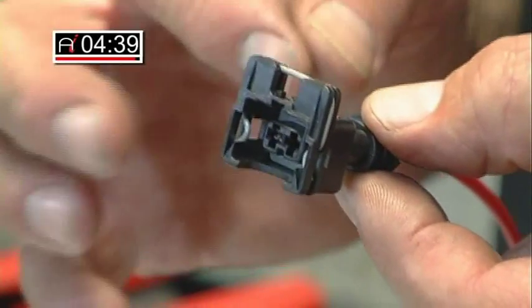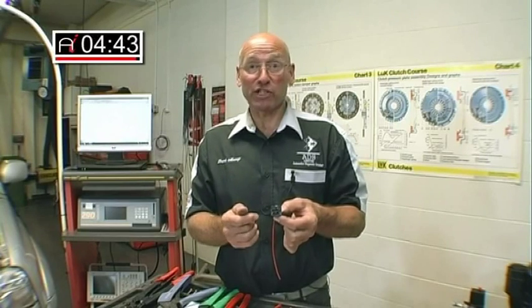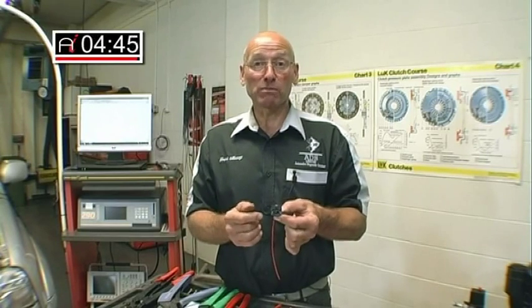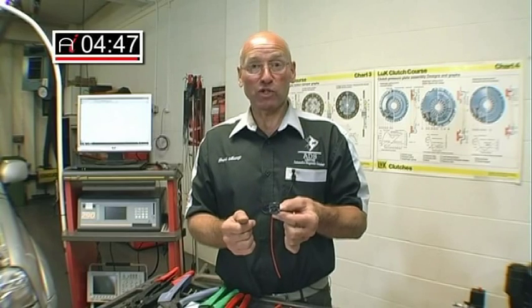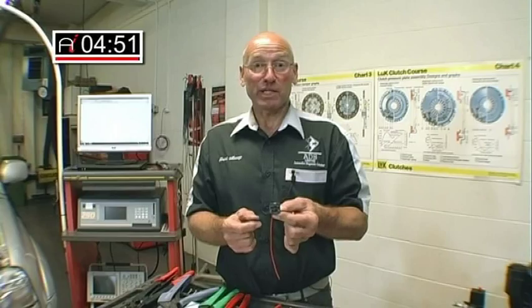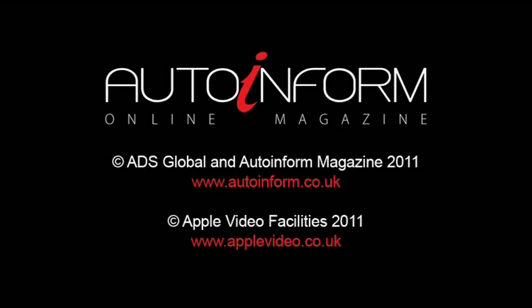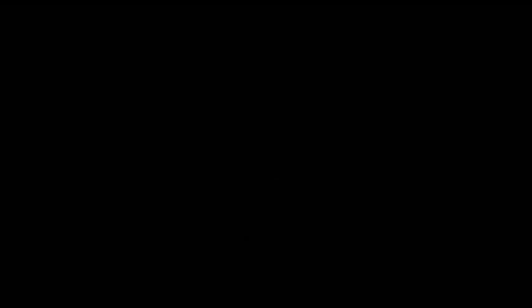The important thing with this is that it's solder-free and gives us minimal resistance across the connectivity, which is very, very important with the modern looms and the devices and components which we now find in the motor vehicle. That concludes this month's Frank's Toolbox — thank you very much.